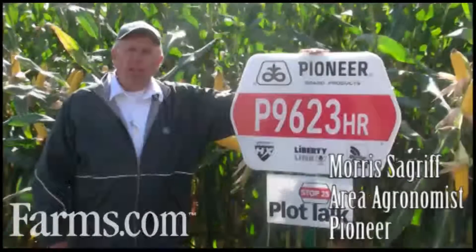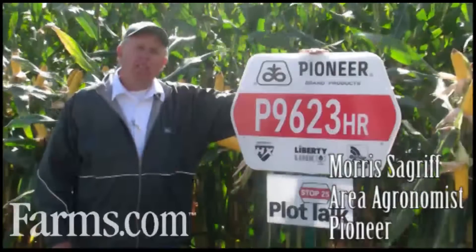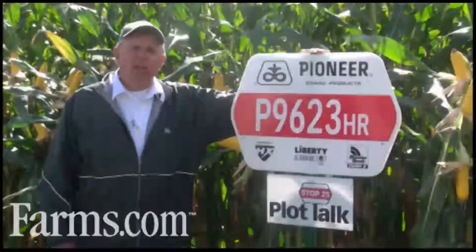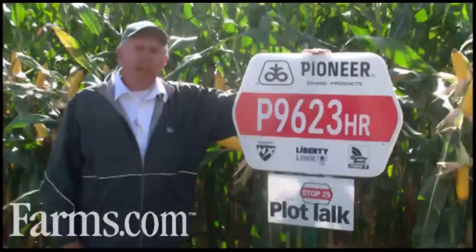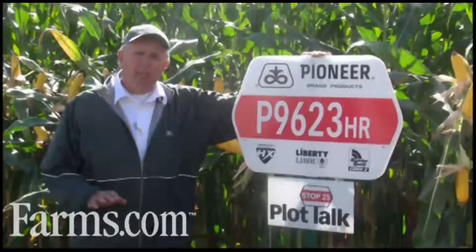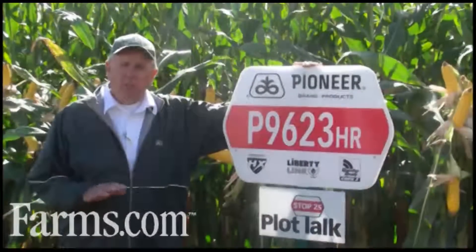My name is Morse Segariff and I work as the area agronomist for Pioneer in southwest Ontario. I want to talk to you today about P9623. This is a new 2850 unit hybrid. It's a Hercules Roundup Ready hybrid that we have much promise for. It's a lower ear placed hybrid and a shorter stature hybrid than some of the products we have in the 2800 unit zone.